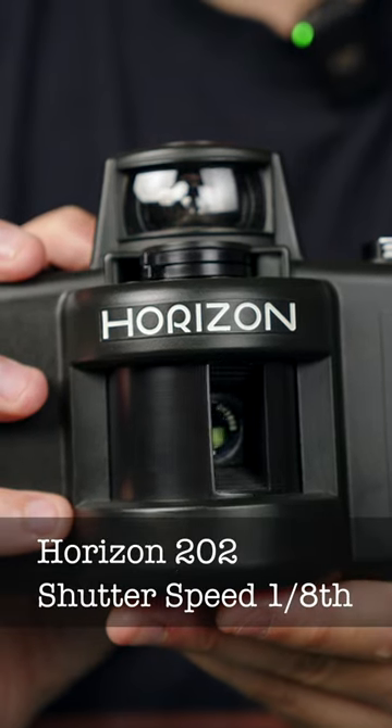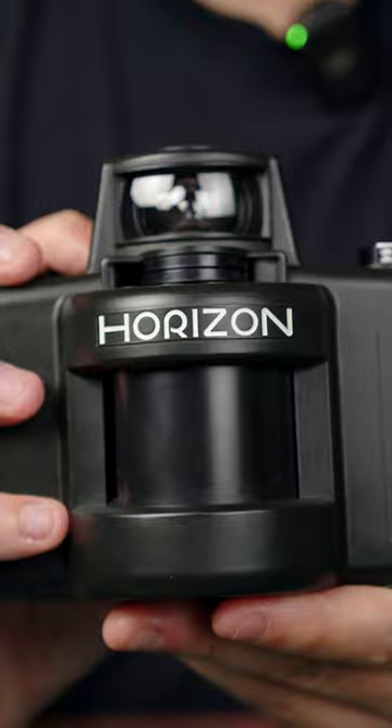The shutter speeds you see aren't actually the shutter speeds that happen in real life — 1/8th of a second is a lot longer than 1/8th because it has to basically expose every section of the film. This unique shutter can be used for pretty cool creative effects. People like Jeff Bridges use a wide lux, which is pretty similar.